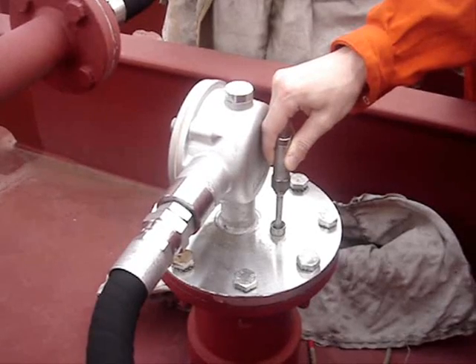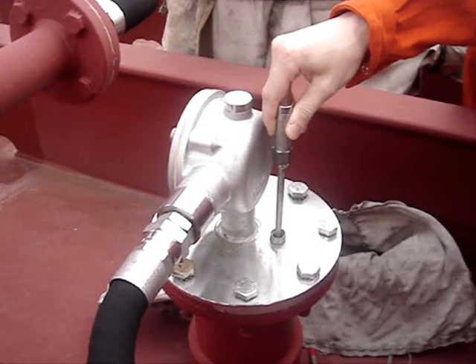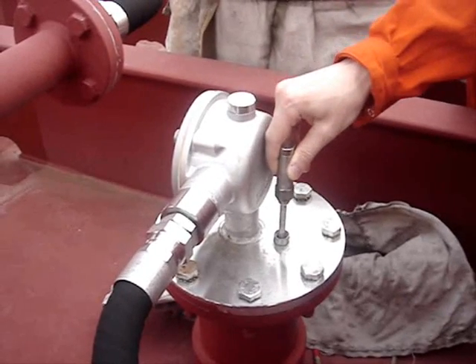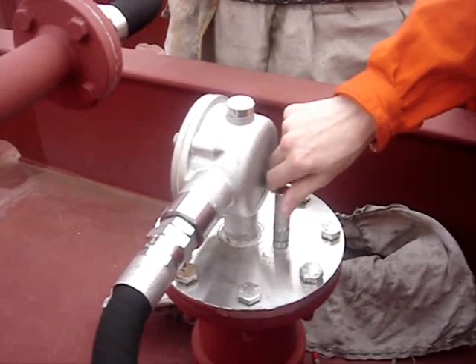Now we have the 95% alarm. We start rising. And now we have the 98% alarm. The same is made by the liquid level inside the dummy. To finish the procedure you screw in the stick.